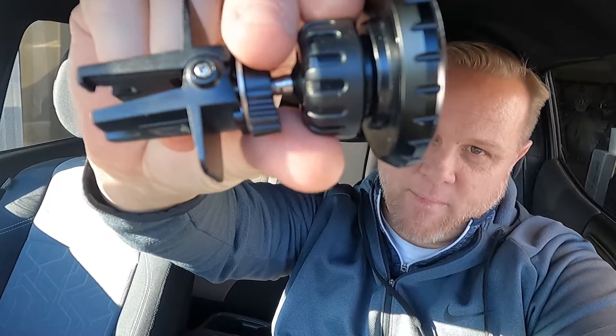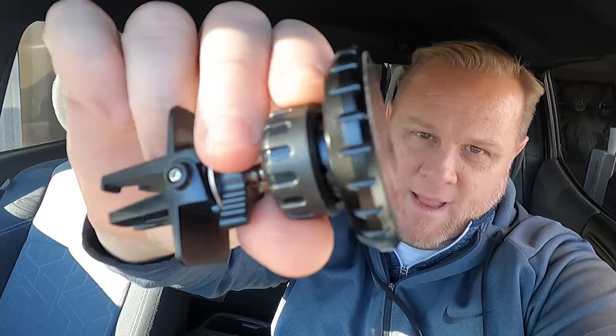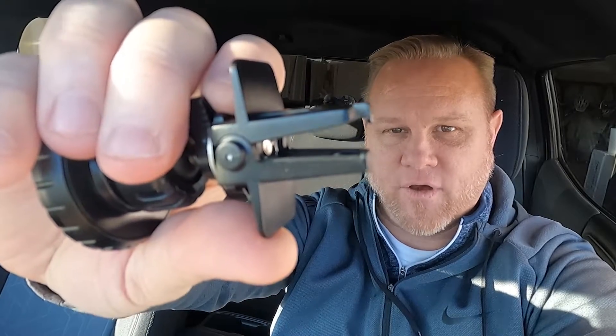Here's the actual mount. It's got some teeth in the back and a pretty big spot right there — much bigger than the carmount.com one. So I'm curious to see how it'll do, and as always, how well are these clamps going to stay on and work for holding the phone?